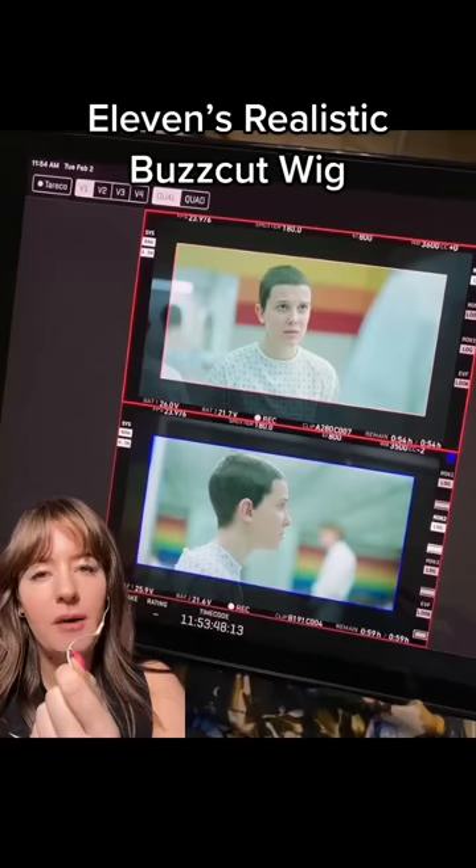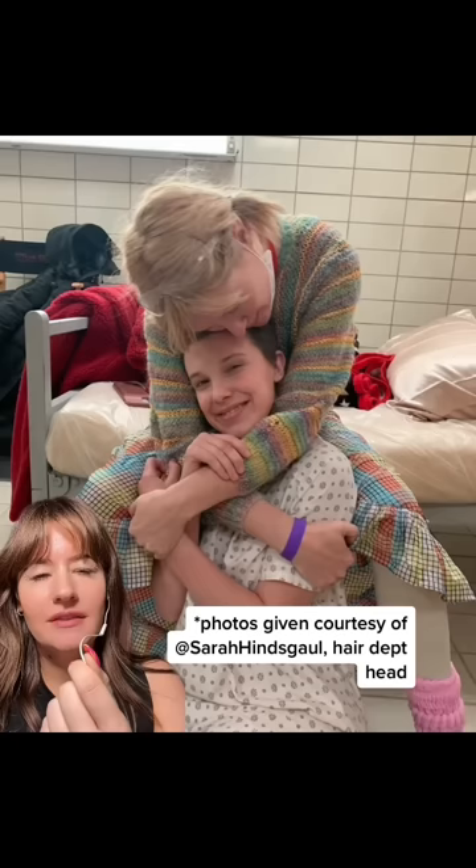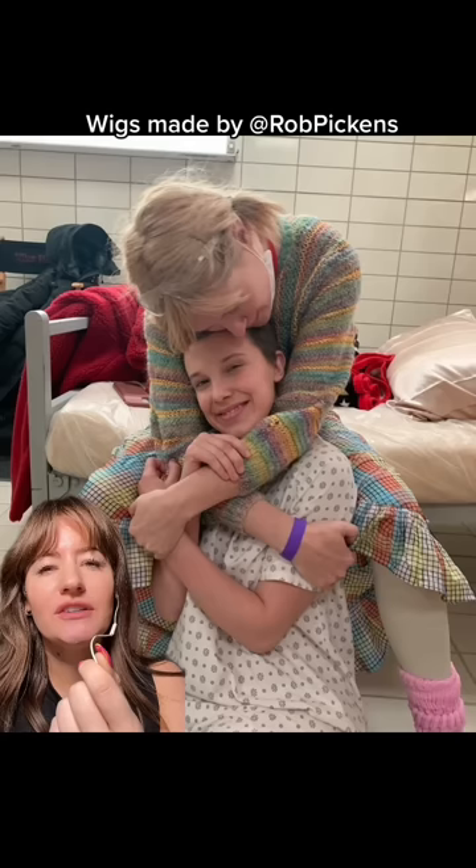Let's talk about how Millie Bobby Brown had such a realistic cropped haircut for season four of Stranger Things, and look at some behind-the-scenes photos you may not have seen before. This is hair department head Sarah Henskel. She's been with the series since season one, and she told me how she created the most realistic-looking wig I have frankly ever seen in television.